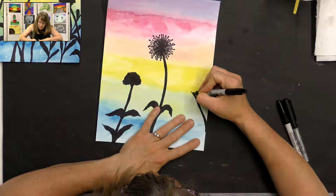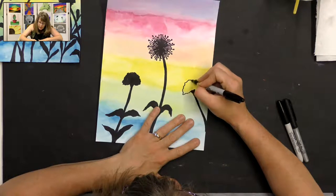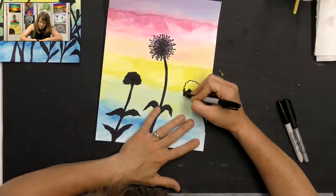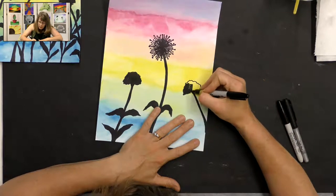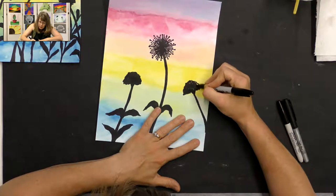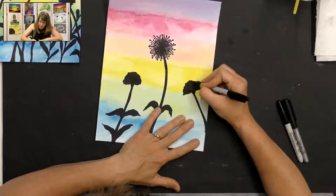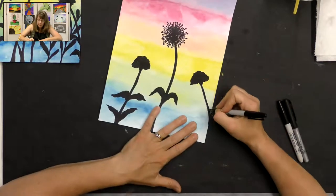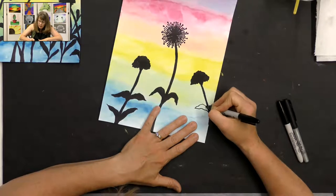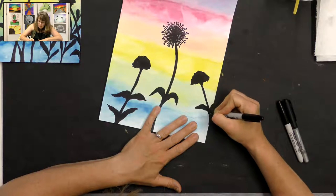Do the same squiggly line for the outside of the flower and color it in. It already looks nice — it's looking nicely balanced. I have three main flowers. I like to do odd numbers. So three main flowers, maybe a little leaf sticking out here, one that you can only partially see on the other side.